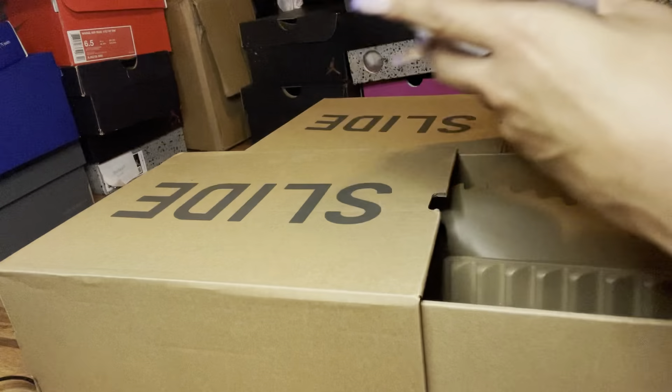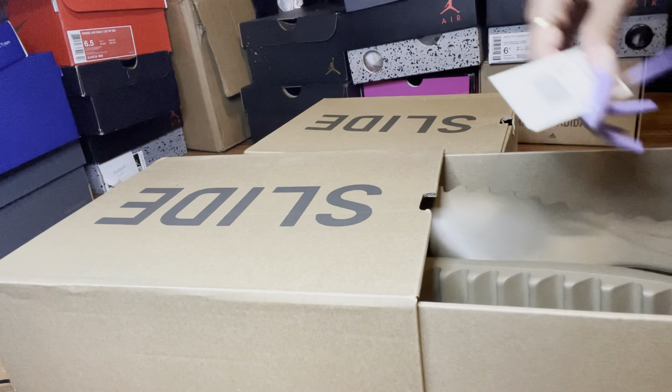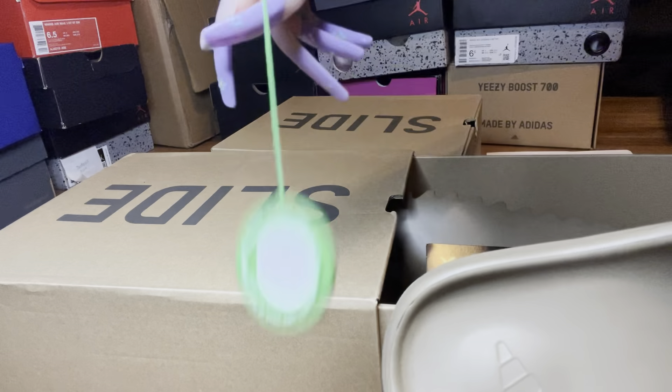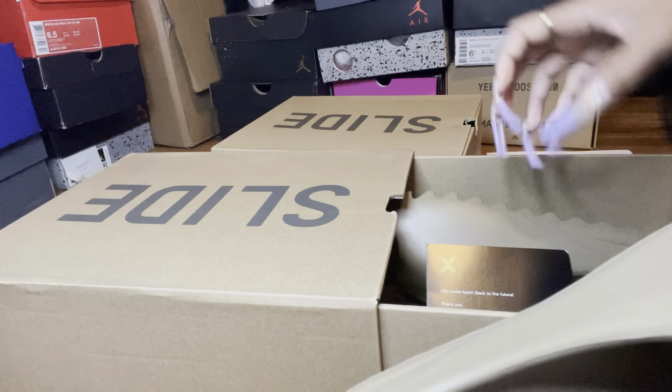If y'all have any questions, just hit me up on Instagram. The key with the stockx shit is always — but it did not cover the stockx. So yep, that's that.